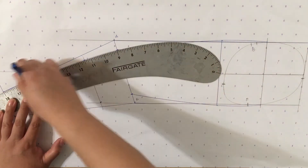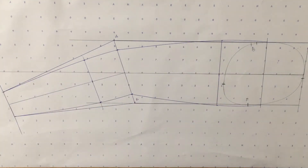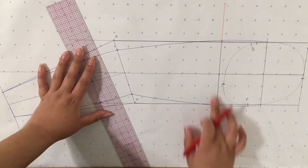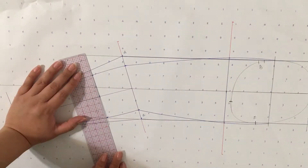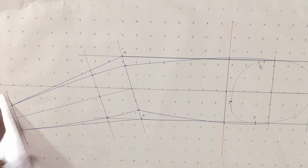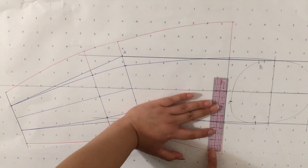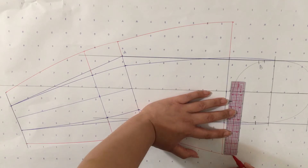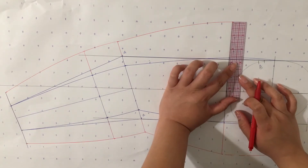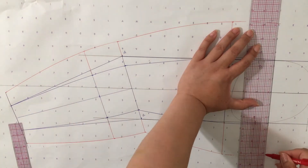Using the curved ruler I'm drawing a smooth line that connects all the inner arm points. Moving on to the outer arm — starting with the outer bicep measurement I'm making a line half on each side, then the outer elbow measurement, the outer forearm measurement, and finally the outer wrist circumference. Using the curved ruler I'm connecting the outer points to make smooth, clean lines. Above the outer bicep line I estimated the line distance, keeping the same distance as from the inner arm to the outer arm and extending it to the center armhole guideline.